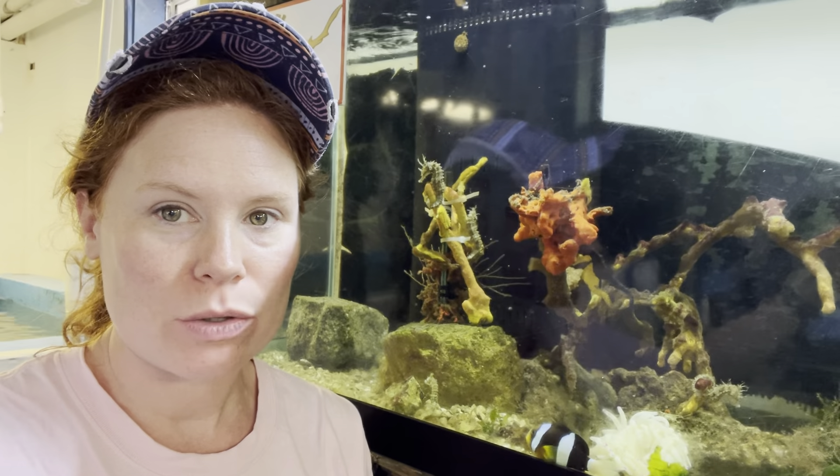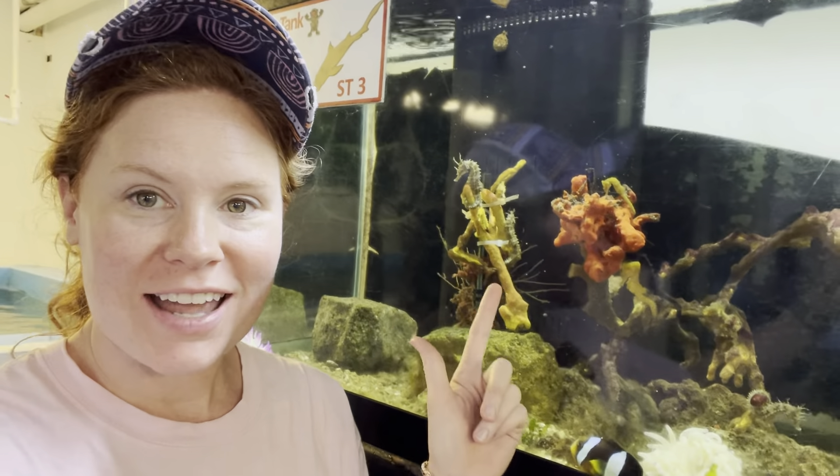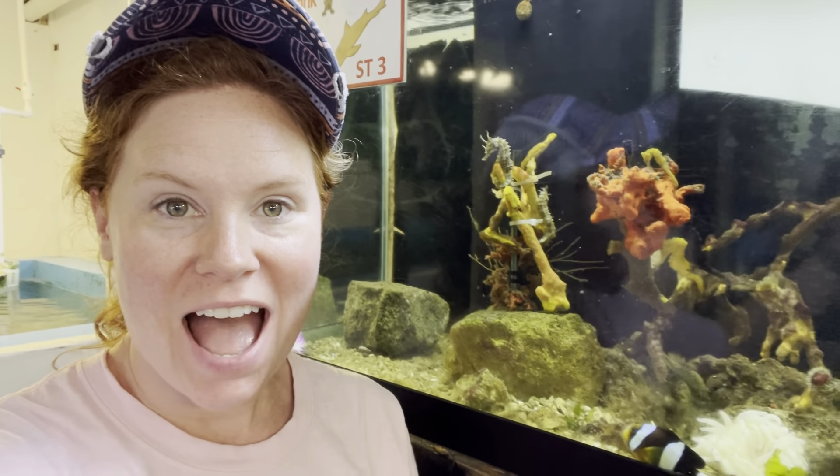Hey guys, I am in Florida at an aquarium today and I had a great idea for another polymer clay project. Can you see the seahorses behind me? They're all inside of this tank and I want to make a seahorse with you today, so get your clay and let's get started.